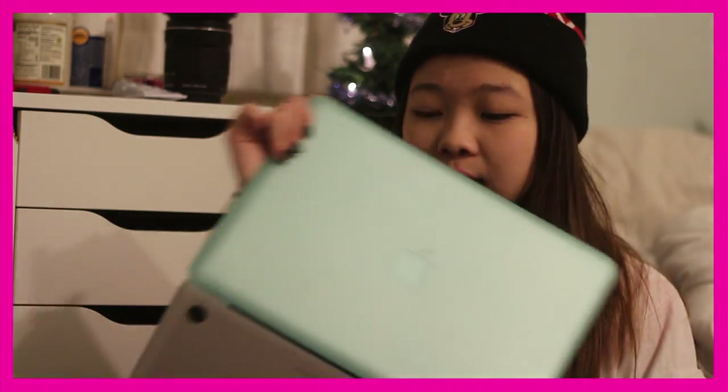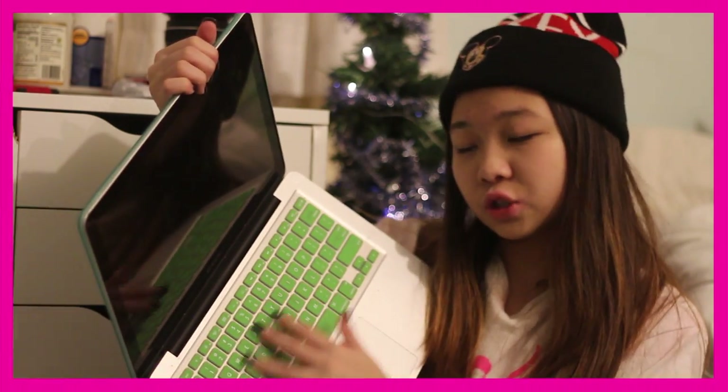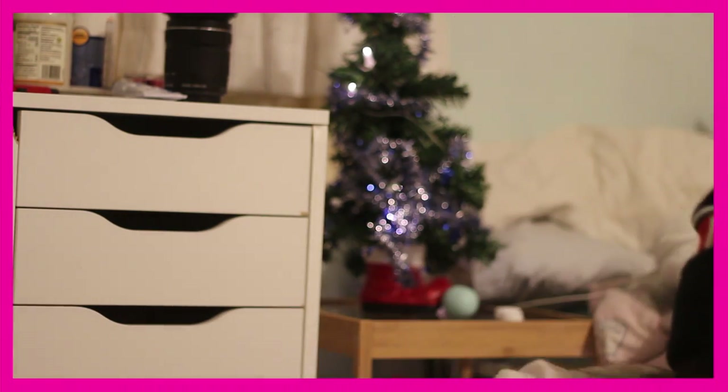The next thing is a MacBook Pro case. I didn't get a MacBook for Christmas — I actually got that for my birthday — but I just got this case. It's a really pretty minty color and it came with a keyboard cover which is green. My mom bought it from Amazon because I make wish lists for her every year, and this year I put it on Amazon so it was easier — she could just add it to her cart and buy it.